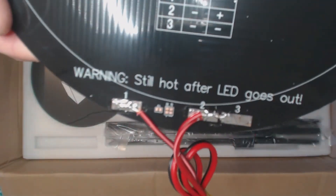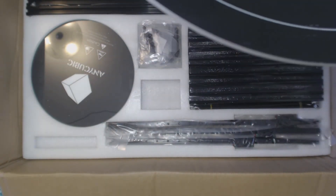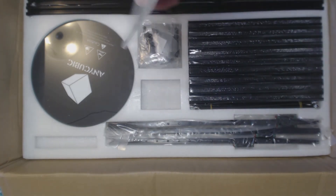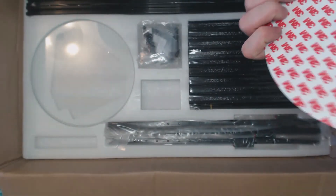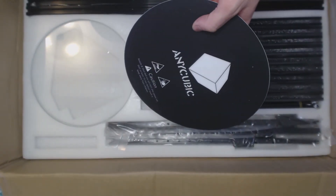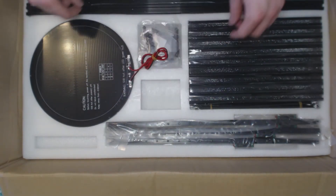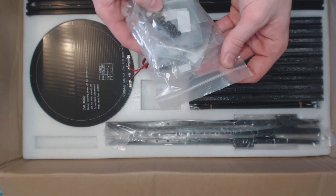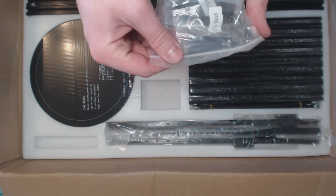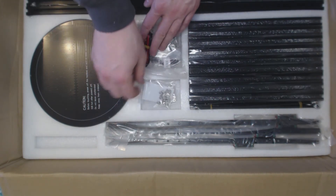Look at this solder job — I think we will redo that. Other than that the bed looks good. I'll probably take some resistance measurements on it later. This looks like some kind of BuildTak clone. Looks all right overall. And here's a whole bag of nuts and bolts.